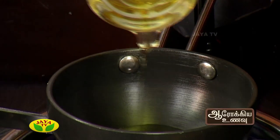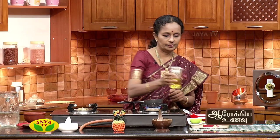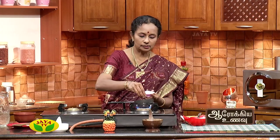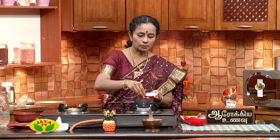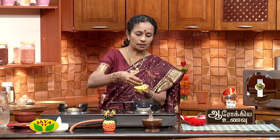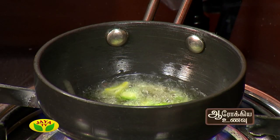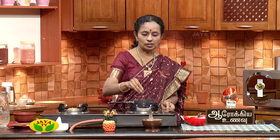I will show you how to make the cream. Then I will add the cream and some more cream. Add a stir, then I will add a butter. Add a butter.